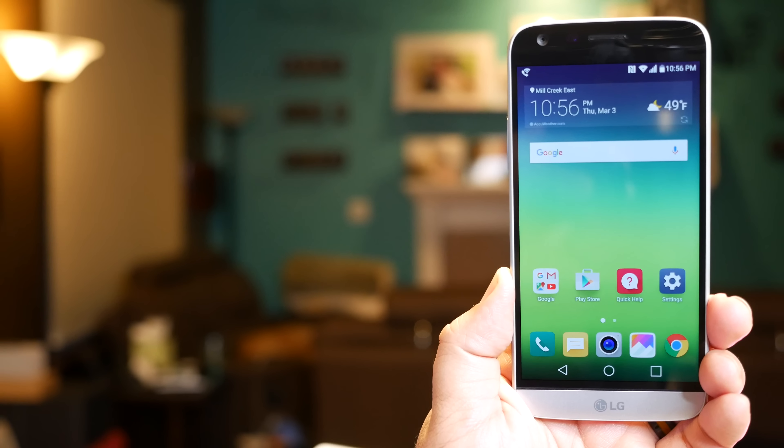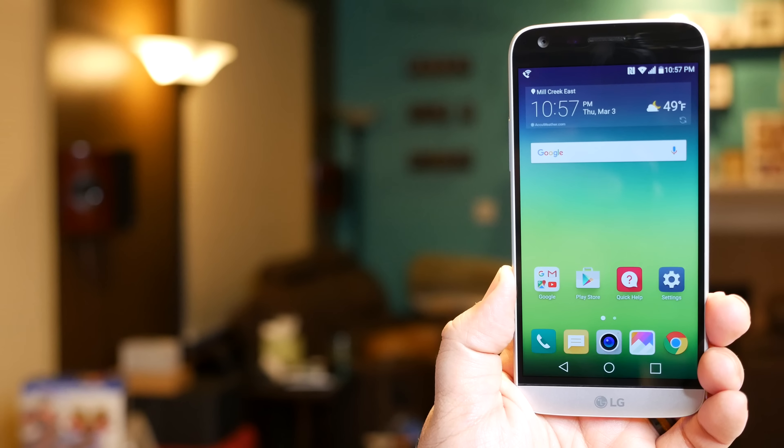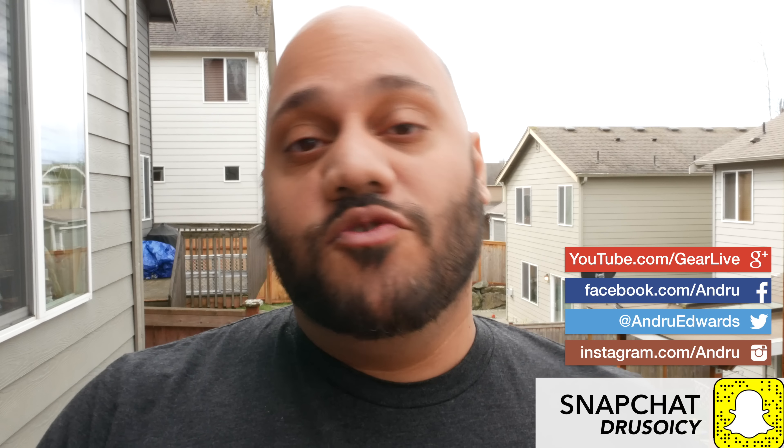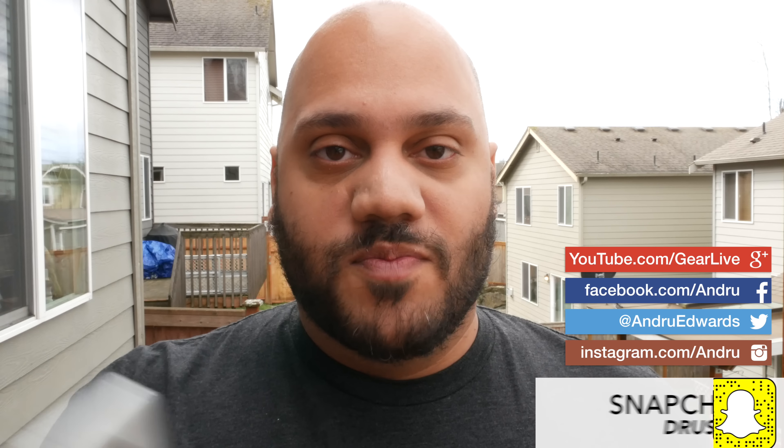Hey guys, welcome to Bleeding Edge TV. I'm Andru Edwards. This is the show that brings you news and reviews through theazagearlive.com. A few weeks ago, I brought you my initial review and first look at the LG G5 smartphone. It was announced at Mobile World Congress. I got my hands on it roughly a week or so later and brought you some initial impressions of this new smartphone.